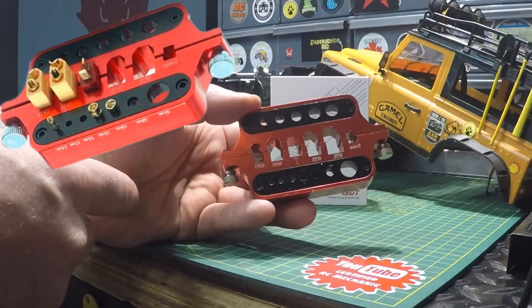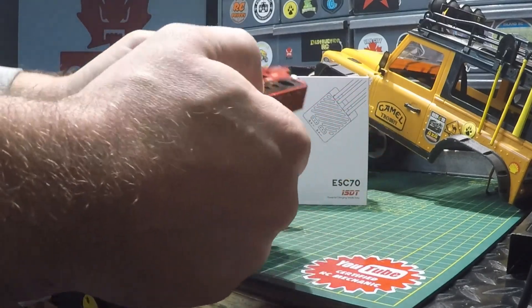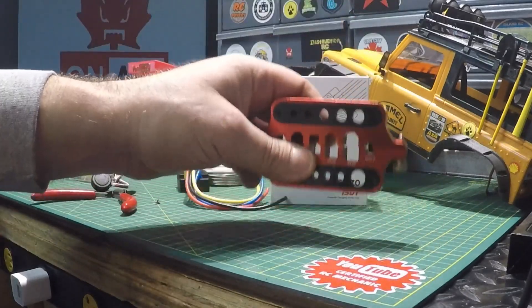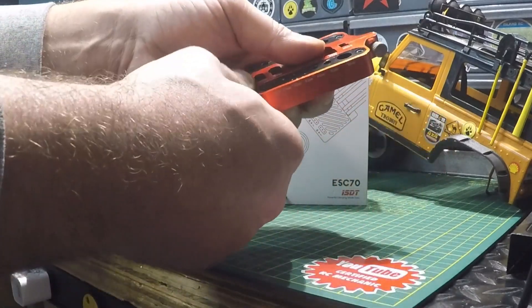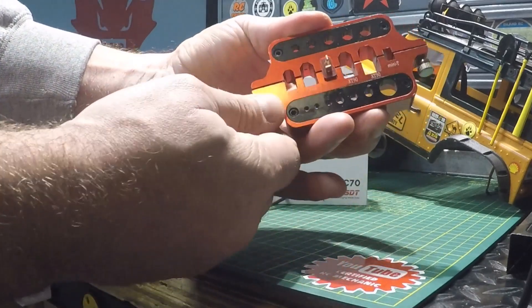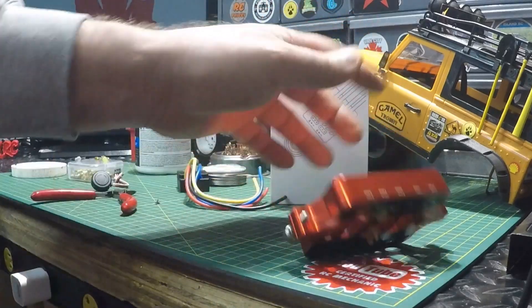The jig has a spot for a T-connector or Dean's, as well as XT60 male/female, XT90 male/female, mini T, and a wide assortment of holes ranging from 2.4mm up to 10.4mm on one side and 5.3mm up to 8.3mm on the other side. You can put it on edge or flat down — loosen up the adjustment screws on either side, throw your Dean's connector in, line it up, push it with your hand, tighten those knobs, and it's in there.